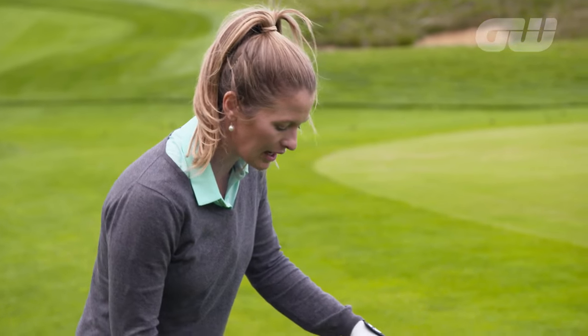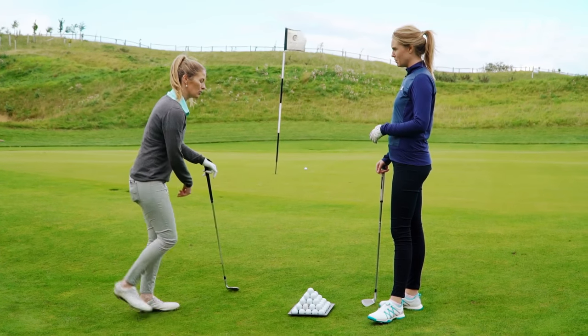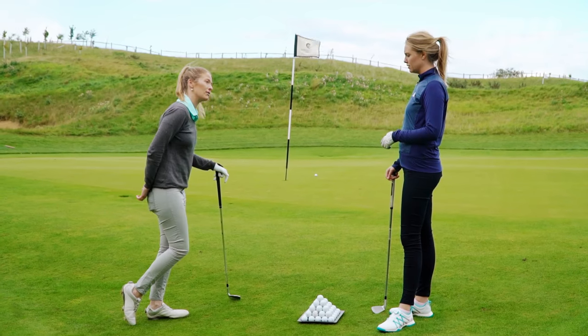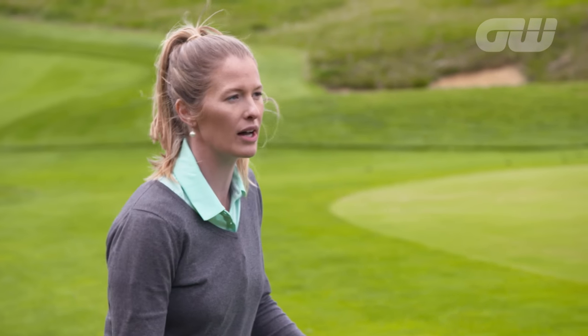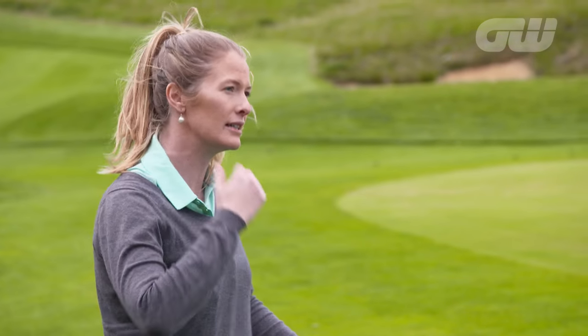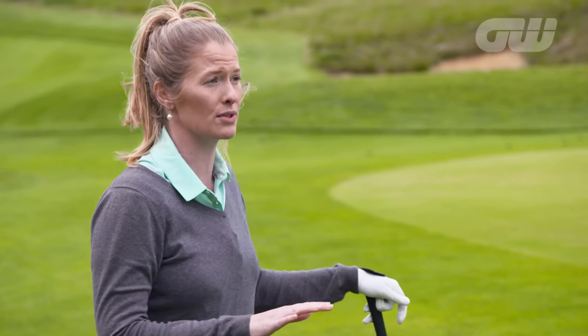Understanding how much weight to use is key. Alternatively, if you're on a downhill lie, you could do it with your right foot on its toe. Just experiment with how much you want to put on your right and left foot — it has quite a close relationship with the loft of the club. It's almost conceptual, something that helps you open up your options around the green.